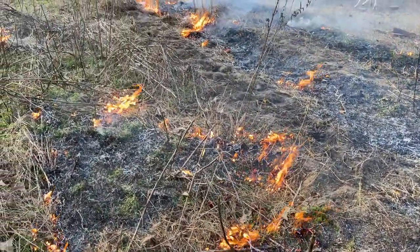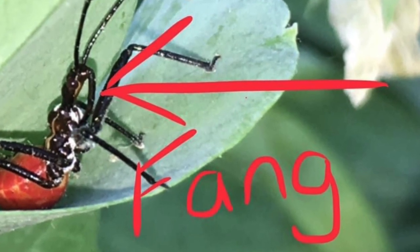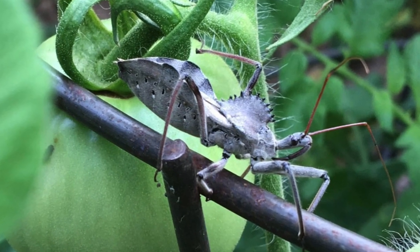Hopefully in doing this, you also get balance where you get the good bugs. These are assassin bugs — that's a younger one. These are the kind of bugs that you want in your garden that help control overall pests.